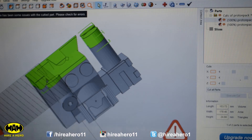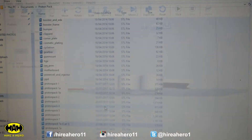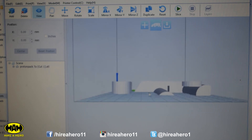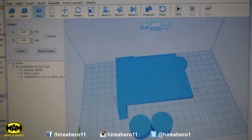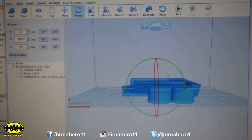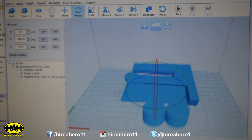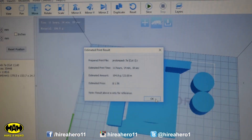Which way are we going to print it? If I print it this way up it's going to fill this hole with support material and we'd basically have to dig all of it out. So if I flip it over like that, now it only has to do support material for these two pieces — it saves plastic and prints a lot quicker. That should not take long at all — it's got most of the way there. This first piece took about 40 hours; that's probably only going to take a few hours. 11 hours? That's a long old time, maybe not a few hours.